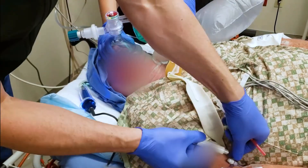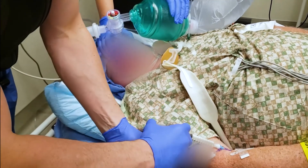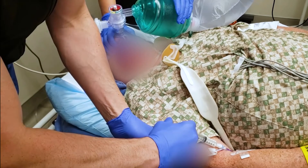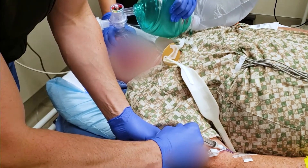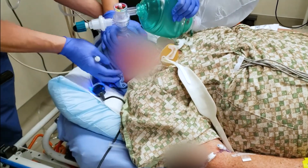A normal intubation dose of propofol is about 200 milligrams — that's 2 milligrams per kilogram. Our particular patient here is about 100 kilograms, which is why I mentioned that dose.